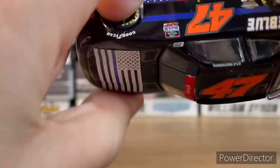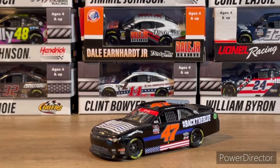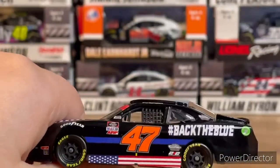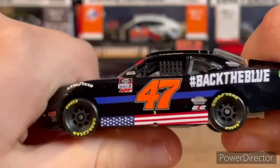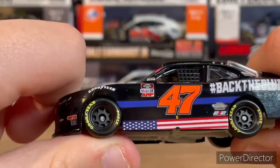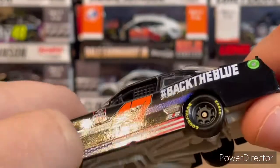This entire car doesn't have too much of a design to it, but it looks pretty cool. I like how it's pretty much a basic car. I do like the one blue stripe in the middle — I think that's very cool for respecting police officers with everything that happened last year. I also find it cool that there's a little part of the American flag on the car, which is a nice touch. You've got 'Hashtag Back the Blue' on the back there.